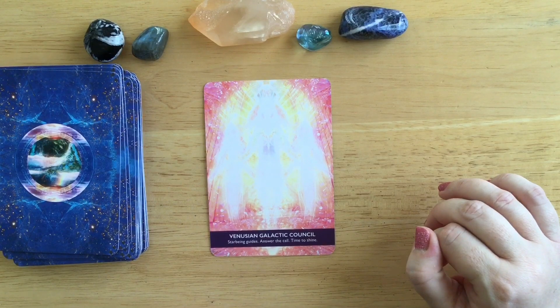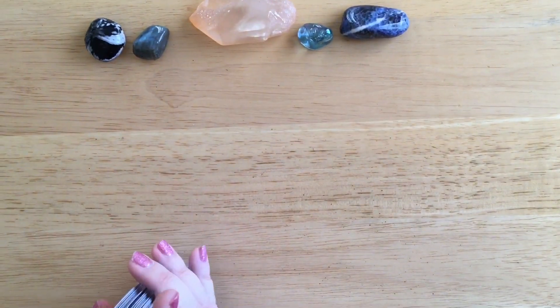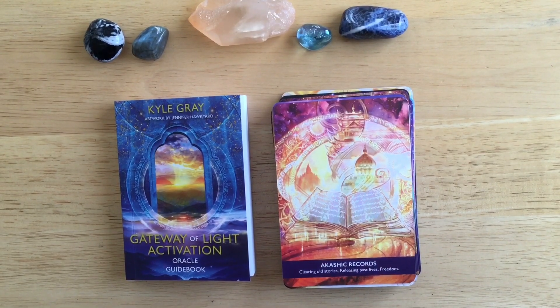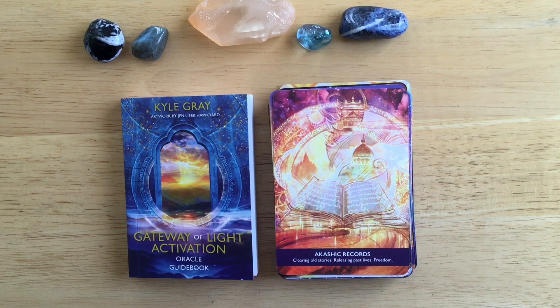Venusian Galactic Council: star being guides, answer the call, time to shine. So that's the entire deck! I absolutely love it - I just know I'm going to get a lot of use out of this one. It's really amazing. Probably not for everyone, but I do really, really like it. I hope you've enjoyed going through this deck with me - let me know what you think. Maybe it'll be one you might like to pick up for yourselves. I hope everyone is doing well and I shall talk to you all soon. Bye!